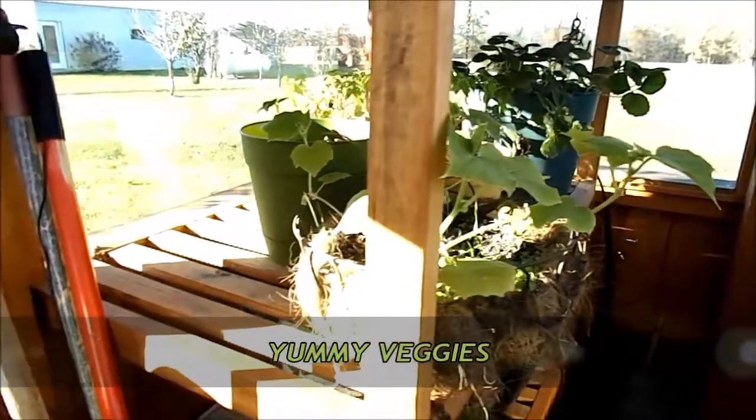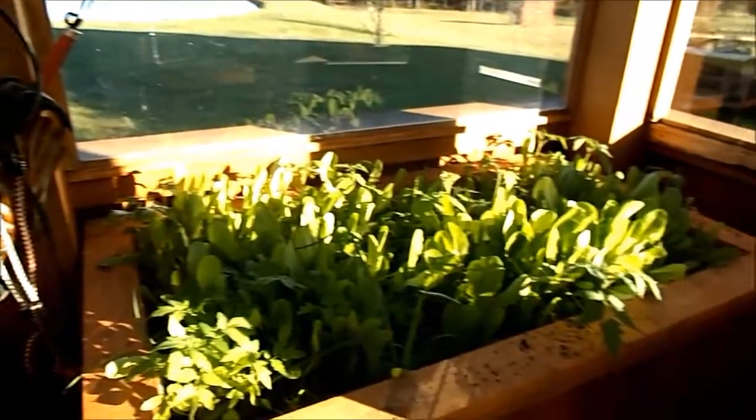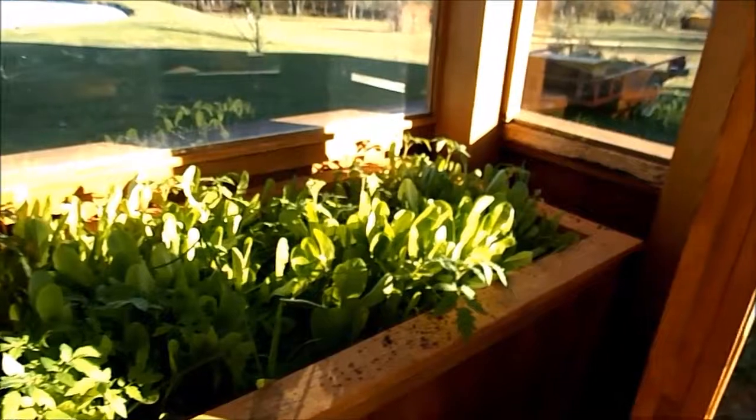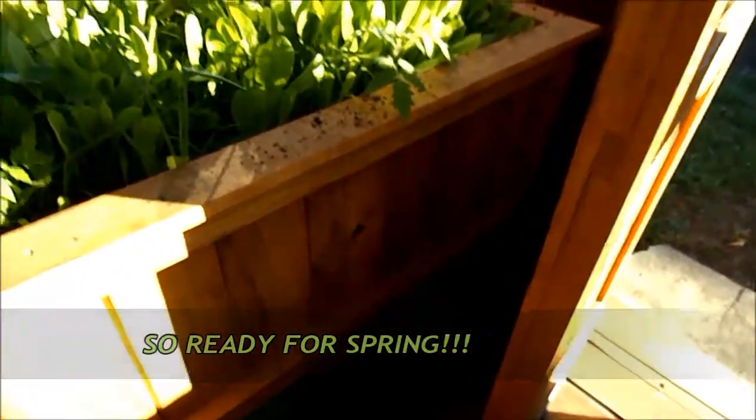I have a few vegetables that are lingering on. I'm hoping to get a few little fall crops maybe. I'm really excited for spring so I can start my vegetables and perennials and annuals in here.